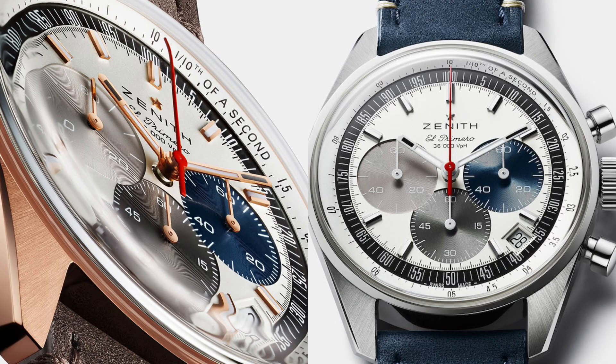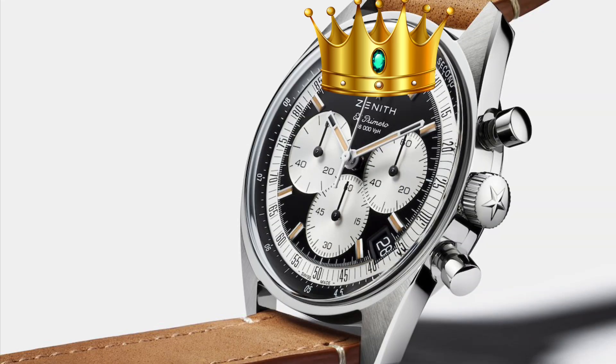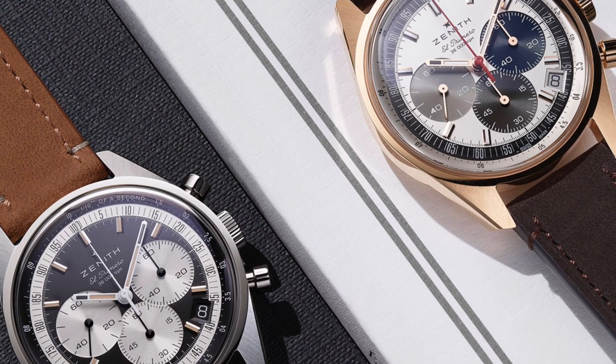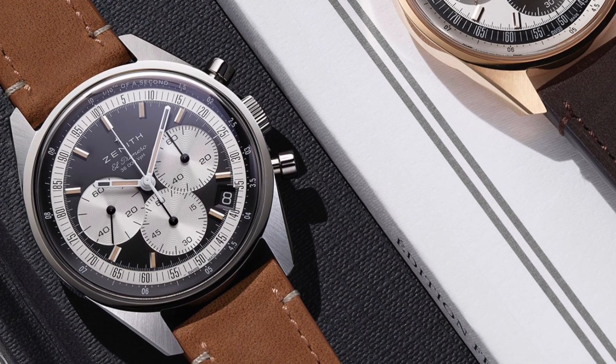The other new Chronomaster Original models also share the same retro look but are a bit more contemporary, especially the rose gold one. On first impressions I believe this could be the best release of 2021, as both watches include impressive timekeeping capabilities and an uber cool vintage design.